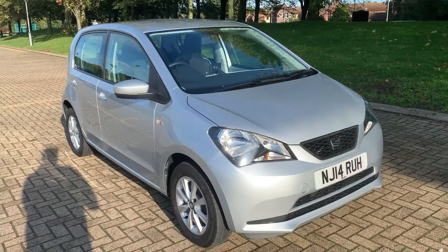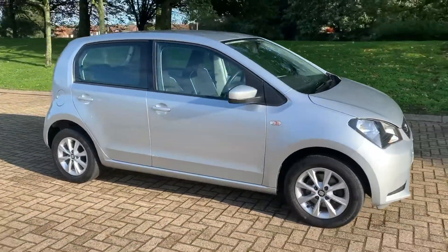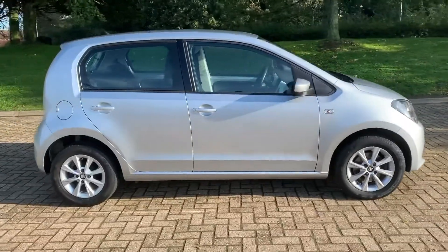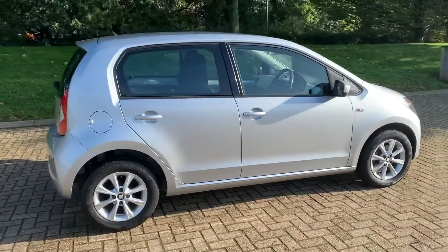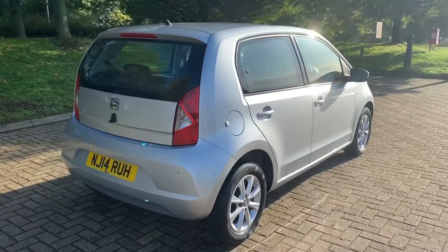Here we have the Seat on a 14-plate. I'm going to start off by showing you around the outside of the car, and then we'll hop in and run through some controls on the inside. From the outside you can see it's a five-door car with alloy wheels.